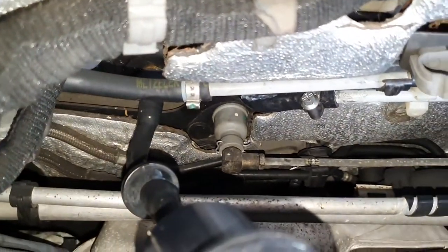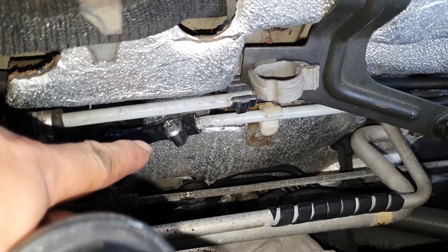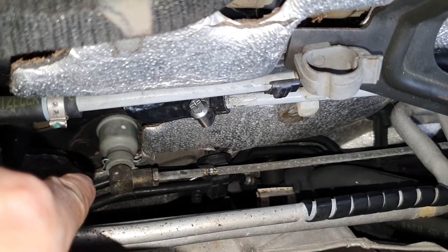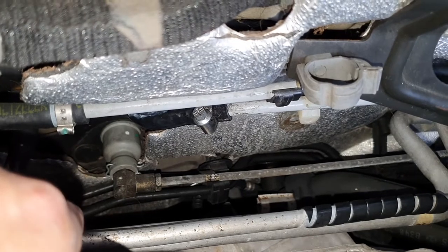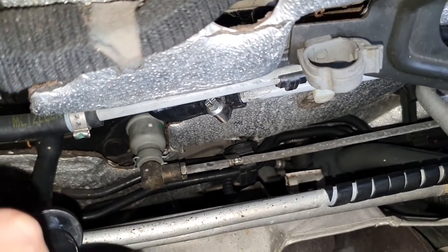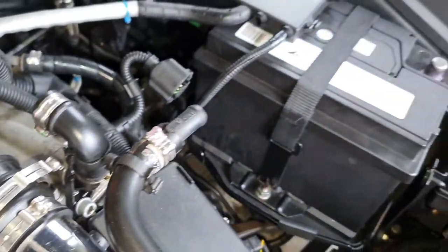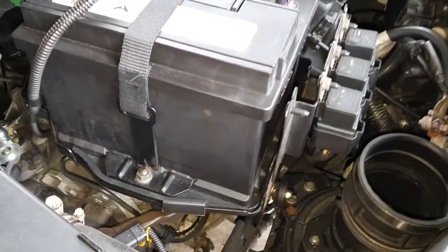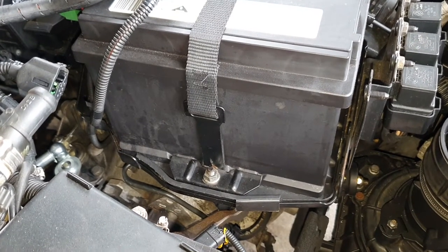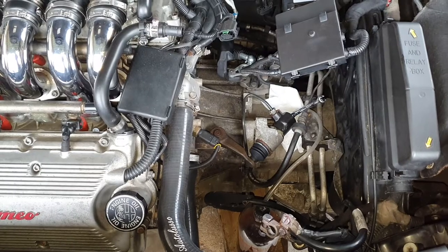I've reconnected the soft hose using the jubilee clamp that was on originally, and I've also put in the hard line with the clip. The new clip's tabs were a bit bigger and didn't fit properly, so I used the old one — it's not going anywhere so that should be fine. Now I need to put the footrest back in and remove the battery and battery tray, because we'll need to bleed the slave cylinder and get fresh fluid running through the master cylinder.